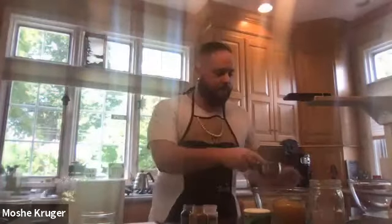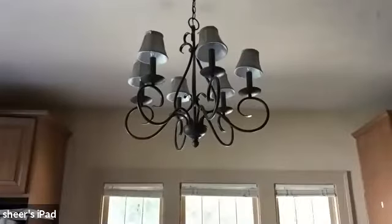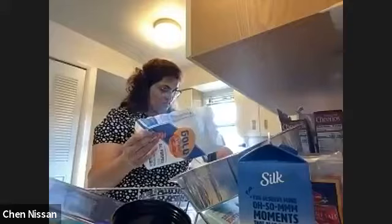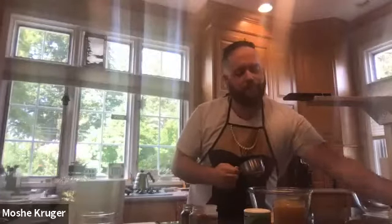Using our one-cup measuring cup, we're going to add two cups of flour into our medium-sized bowl. Two cups of flour — it's just all-purpose flour. No need to go the extra mile and get any other kind. It's just basic flour.